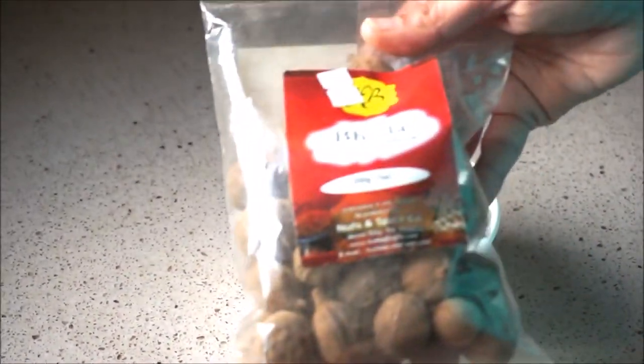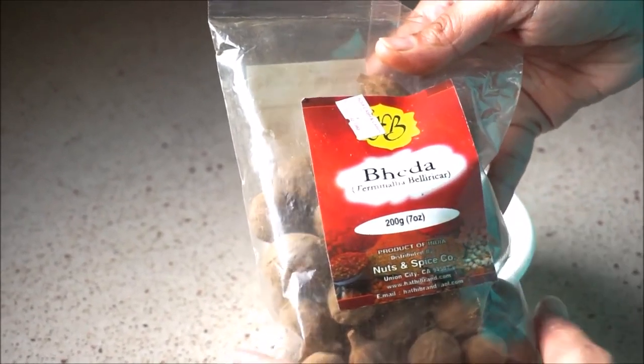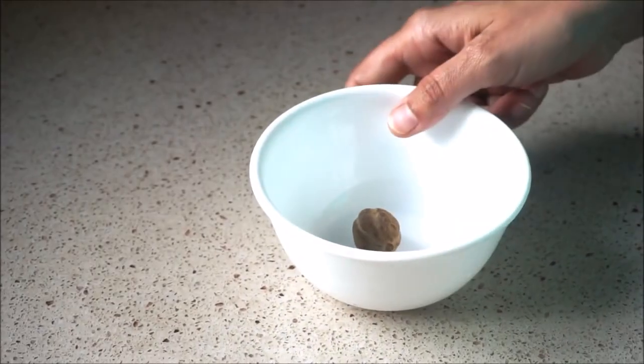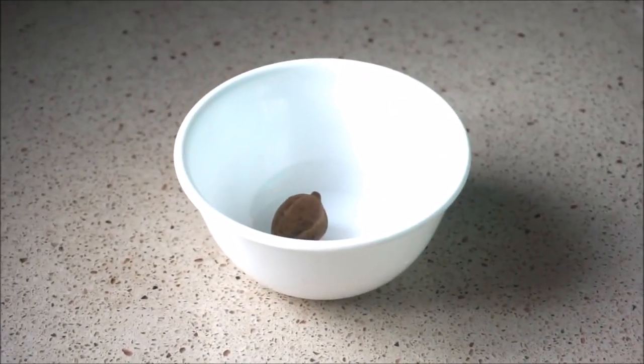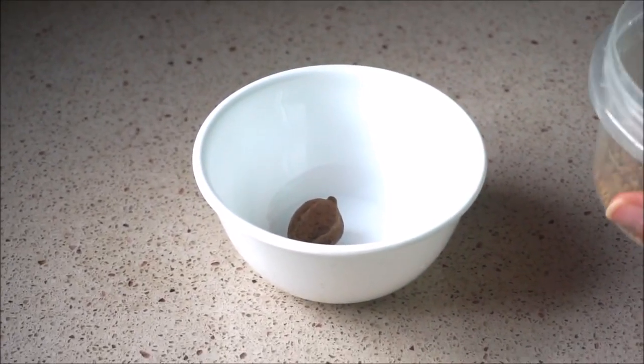To make this hair oil, first we are going to use baheda. You can find baheda in any Indian grocery store. It looks like a round thick ball and is very similar to a dry masala. You can also buy it online.